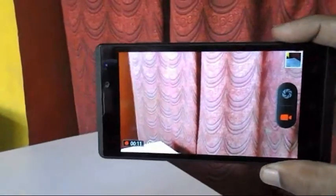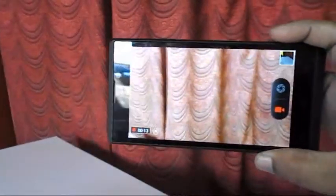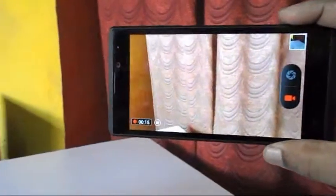This is the camera clarity of this phone — I am impressed. This is good camera clarity. It has a 13 megapixel rear camera.